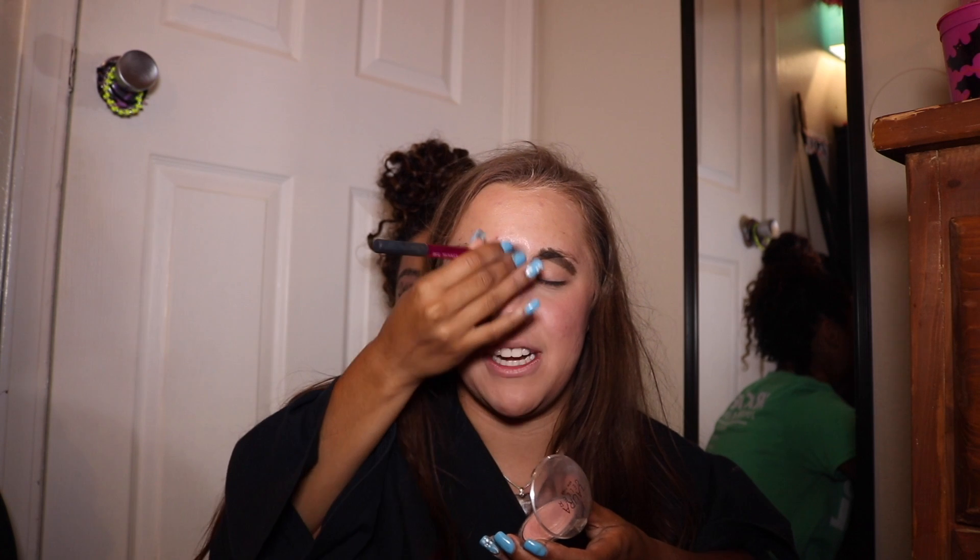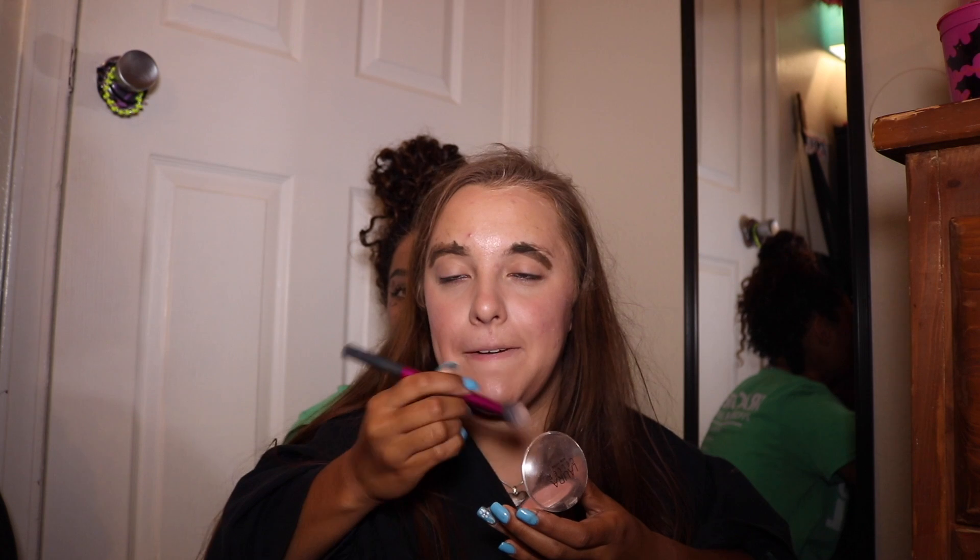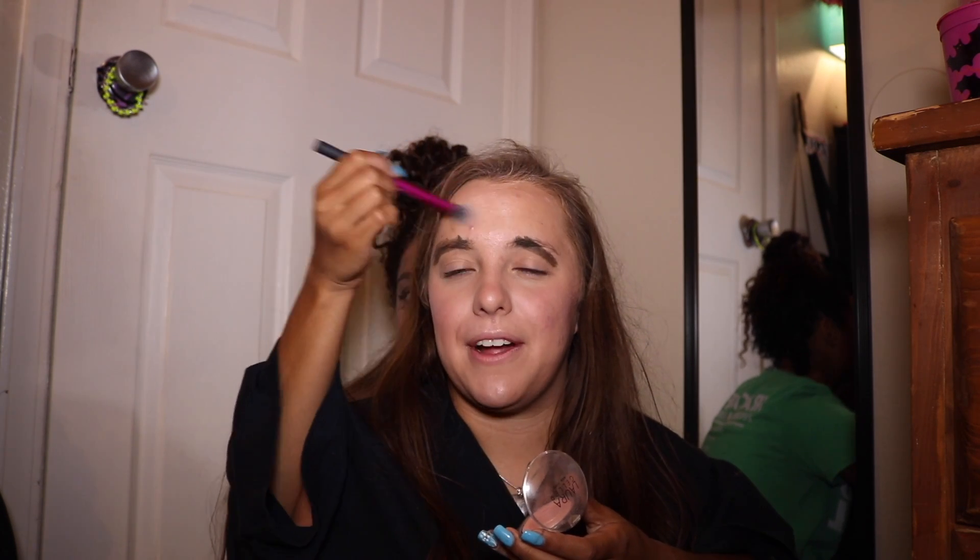I'm going to put some down the bridge of my nose, and then my cheekbones, because I want intense cheekbones. I like intense highlighter. Also on the dip of my chin, in the center of my forehead - cupids. But I almost forgot - up there. That works.